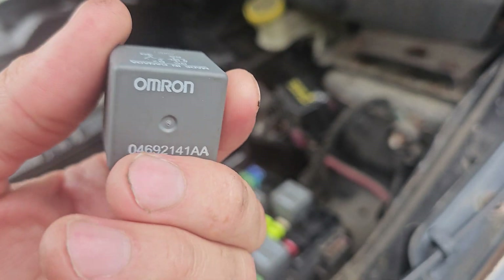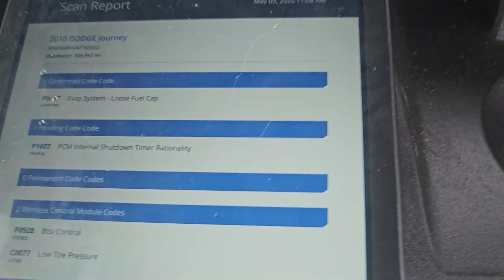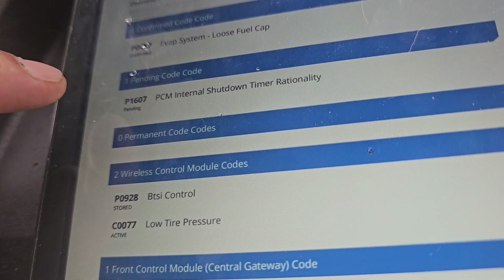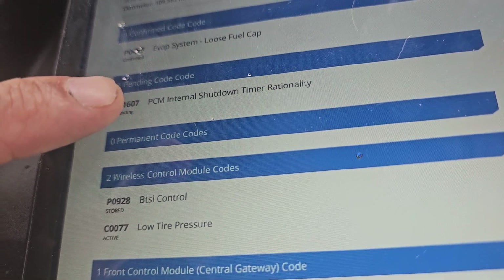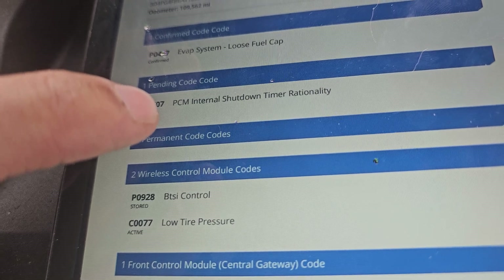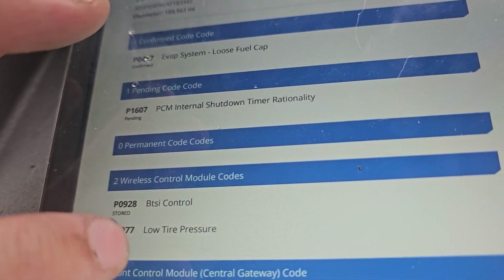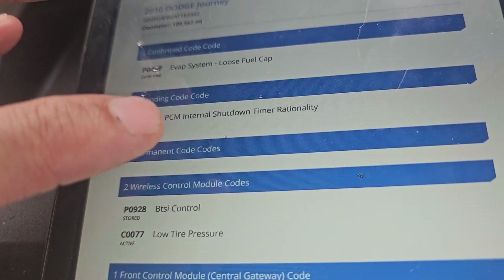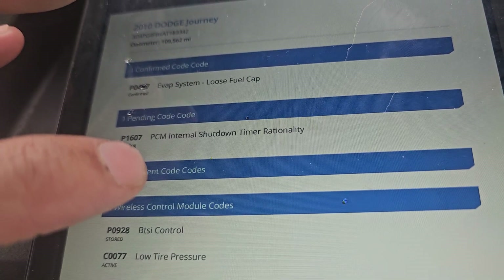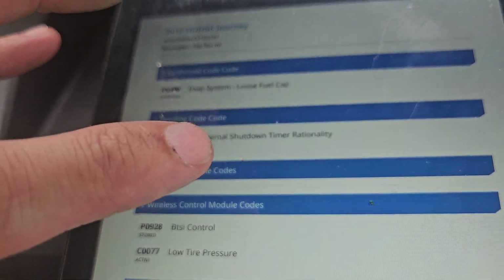The code I'm getting is P1607 — PCM shutdown timer. So it's not the PCM itself, it's the relay that's causing this. This other code is a transmission code for the solenoid that I need to change. I know about the tire pressure sensor and the gas cap, but I'll fix those another time. Right now I'm focusing on the P1607 — it's a relay issue on this car. It's a 2010 Dodge Journey SE.